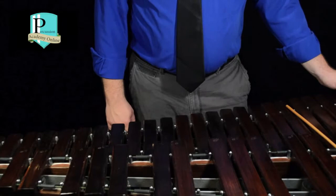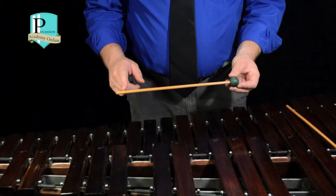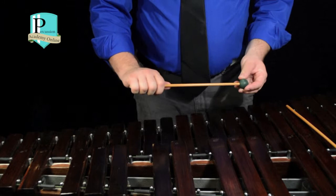For mallet grip, we want to first consider what type of mallet we're using. This unwrapped or xylophone mallet tends to have a shorter shaft than some marimba mallets that are wrapped in yarn or cord. Because of that, we can grip these mallets further back than we might on a marimba mallet.